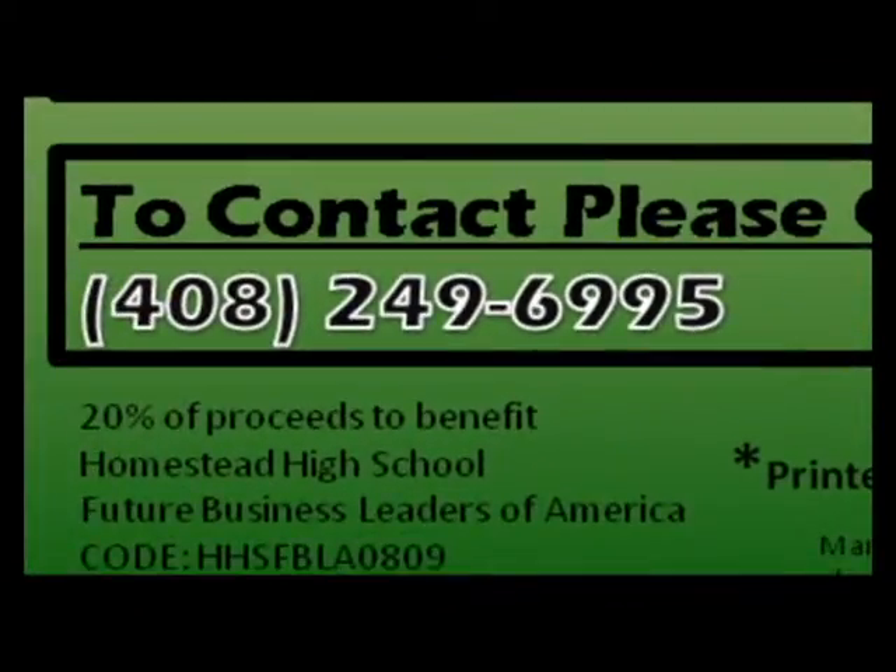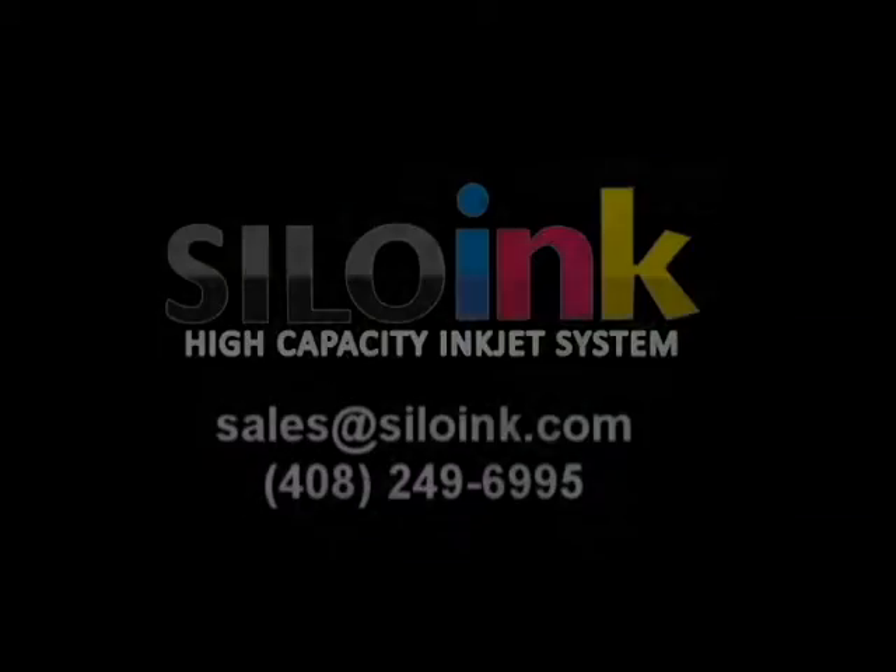In addition to saving money, every purchase of a Silo Ink product will benefit students at Homestead High School in Cupertino, California.